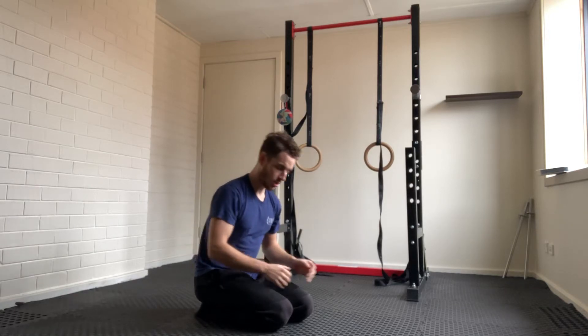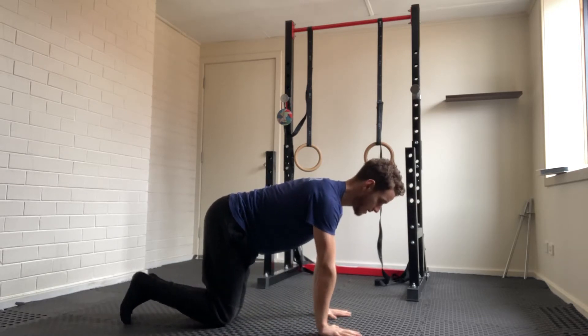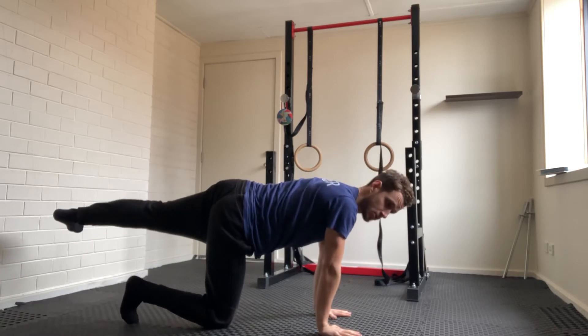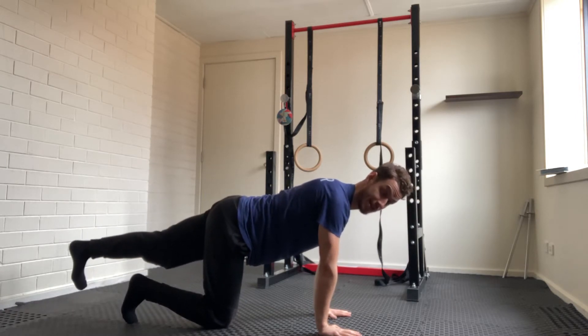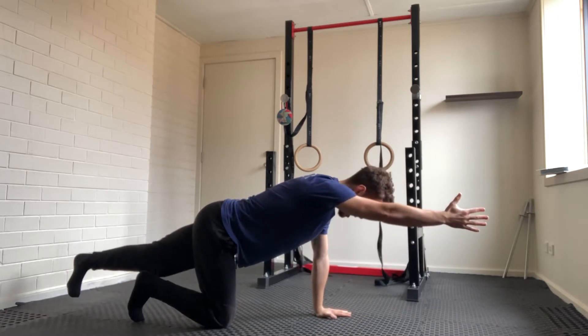With the bird dog, we're going to focus on getting into a tabletop position. From there, you're going to extend one leg. You want to get your hips neutral — make sure that your bum isn't lifted on one side. You can look in your phone or look in a mirror for this one, and then you're going to reach your arm out in front.